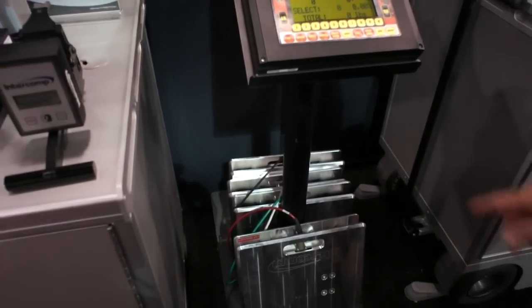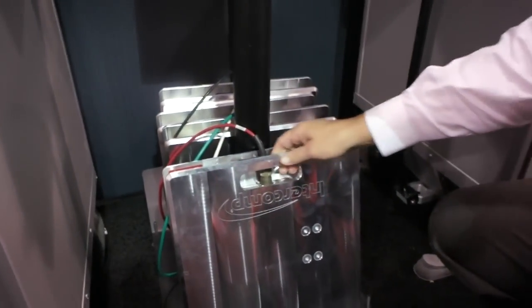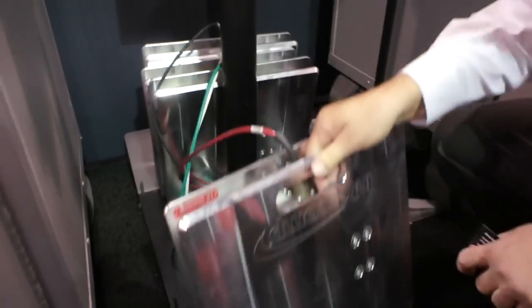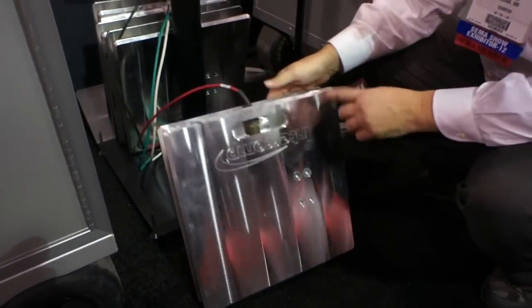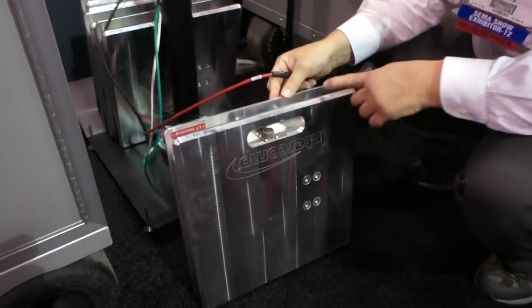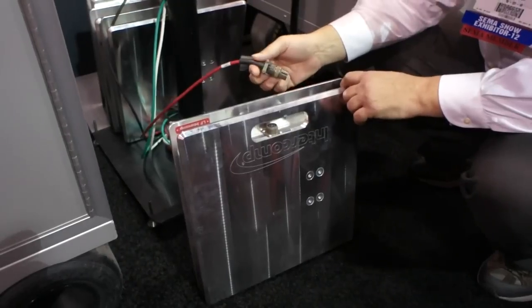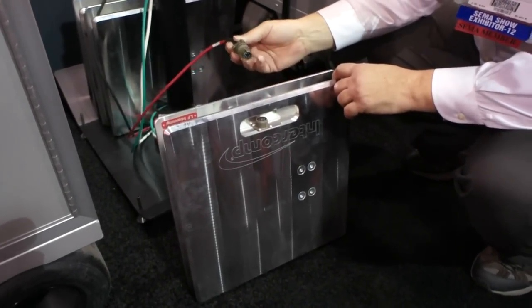One of the nice features of our pads are that they're completely a billet pad — they're nice and light at 22 pounds each, very portable. You'll also notice our connecting cable is recessed behind here for protection, so you don't inadvertently drop tools, lead weight, or any other heavy object on your connector.